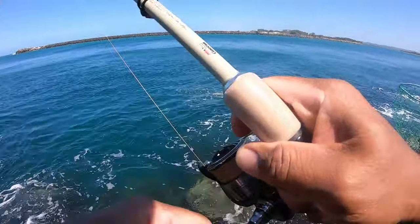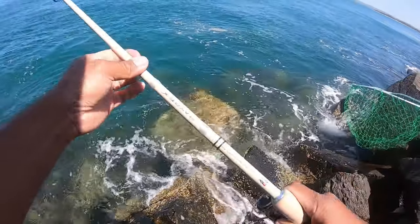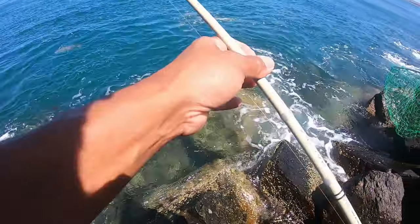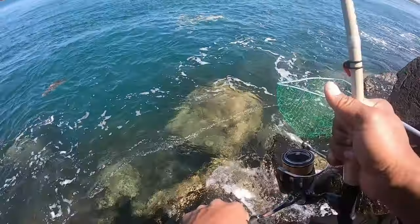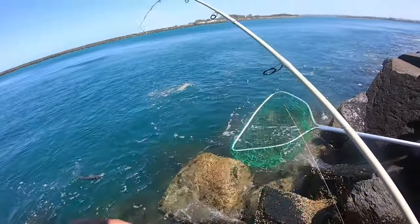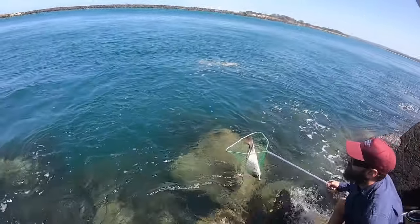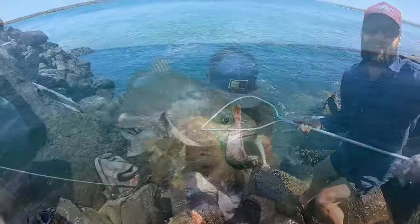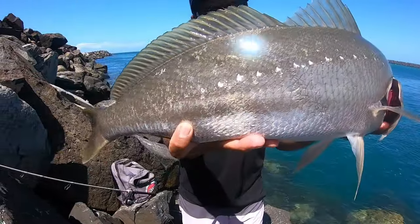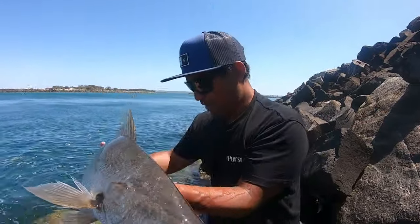Good fish! Yeah man. Oh, Lego! Nice. I knew there'd be one in here, bro. It's a friend coming. Thanks legend, thanks bro. Five inch diesel. Nice fish — for the feed, 68 centimetres. Go back in.